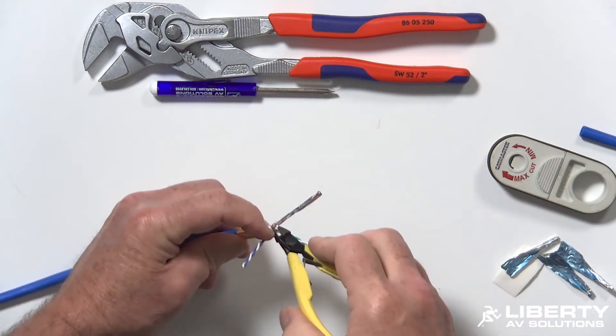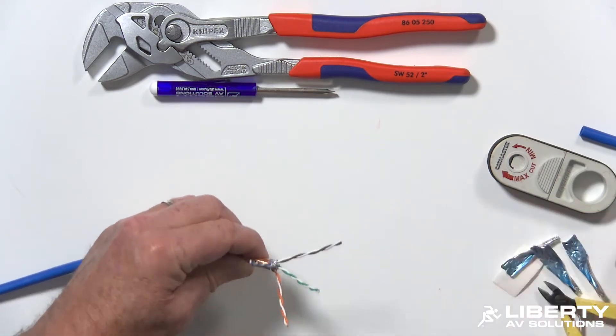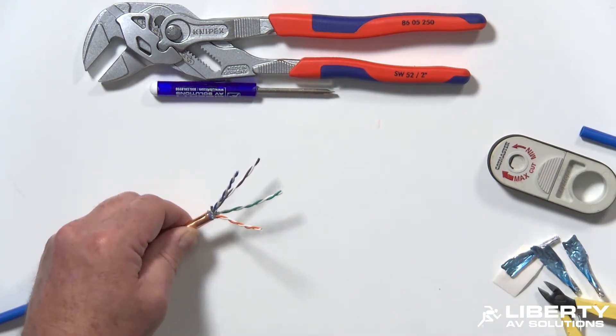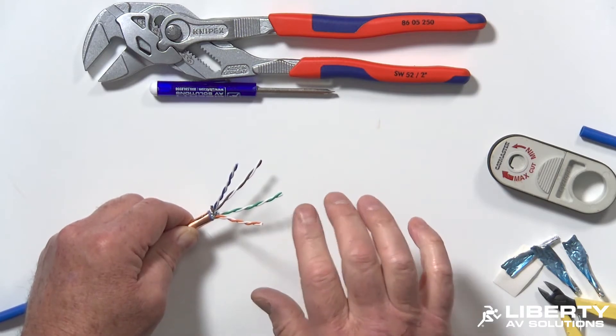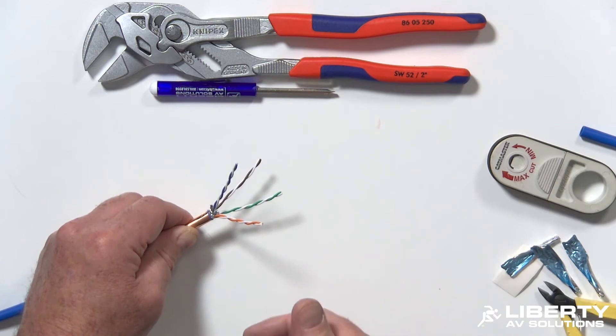Once you have all those foil shields removed, don't untwist the pairs. The reason why is each of the white conductors on a Category 7 or Category 8 cable does not have a stripe on it. So if you untwist all the pairs, you could potentially cross your whites and cause a problem.